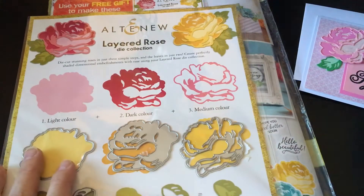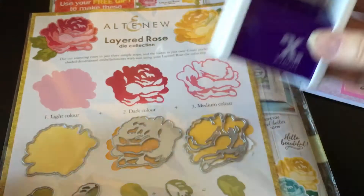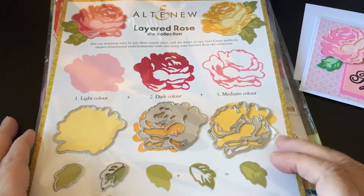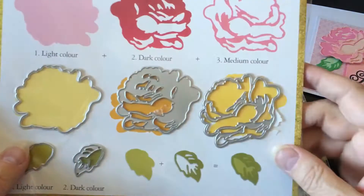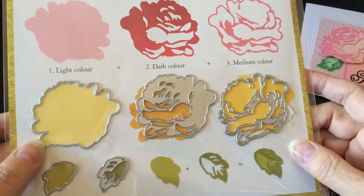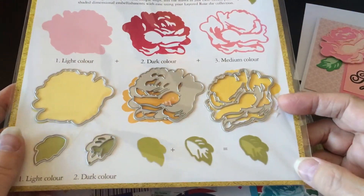I used my Xyron sticker maker to make stickers out of each of the layers that go on top. Some of these get really tiny around the edges, so they're pretty delicate. I thought about how you'd get glue on without it coming out all over the place, so I decided to use the sticker maker. That was a really good choice — it worked out really well.